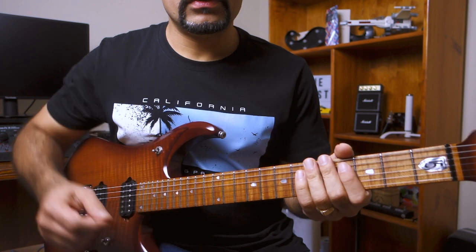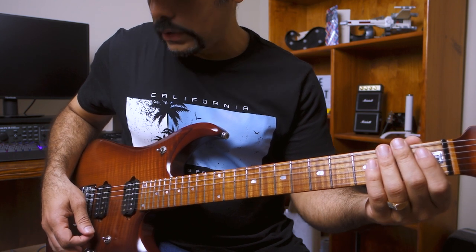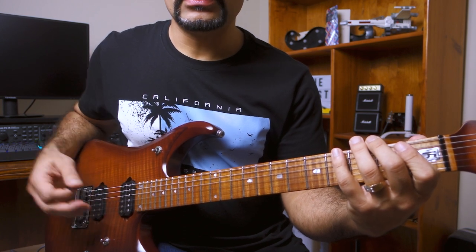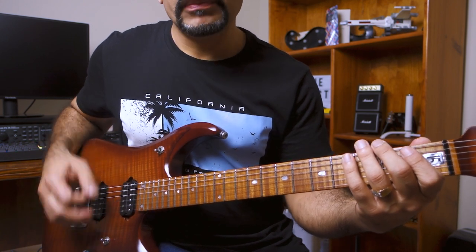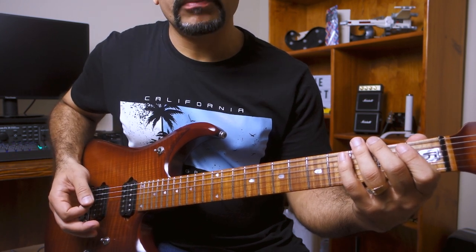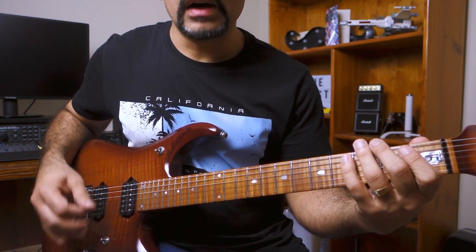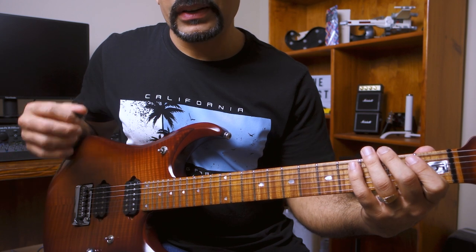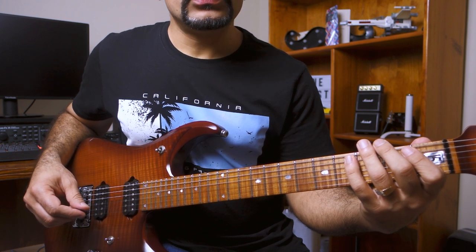What you want to do is start from the first fret and play four notes — one, two, three, four — on the low E string. Then move to the A string and play the same four frets there. Keep in mind you're doing alternate picking, all up and down movement. Make sure you do a good amount of palm muting because that's going to restrict your movement to a wrist movement rather than a whole arm movement. Palm muting is really important — it helps you get that strict wrist motion.